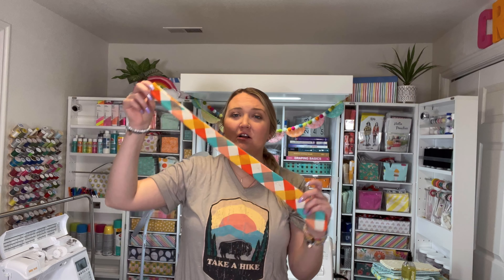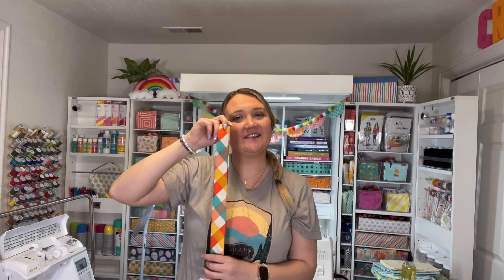I hope you guys enjoyed this project. Make sure to give this video a thumbs up and subscribe for more sewing tutorials. I'll leave links down below for patterns, fabrics, and the machine that I use — the Baby Lock Zest — and all the additional videos that I've done with it. Thanks so much for watching guys. I'll see you next time. Bye.